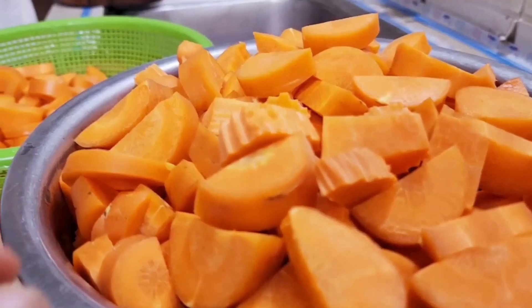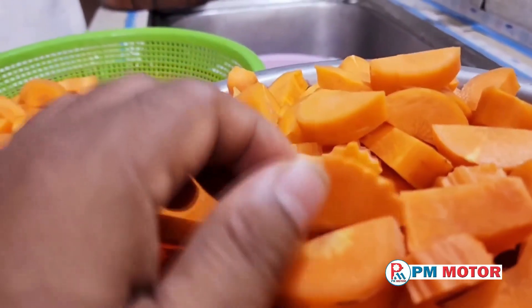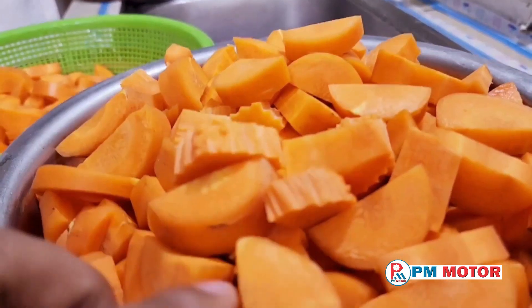And here's a tip: if you're worried about pesticides, feel free to peel the carrots — but it's not a necessary step.